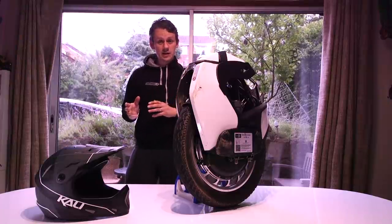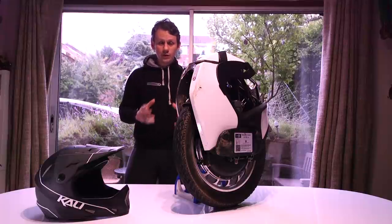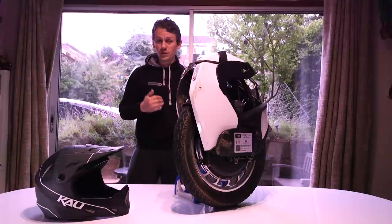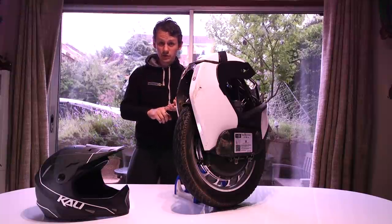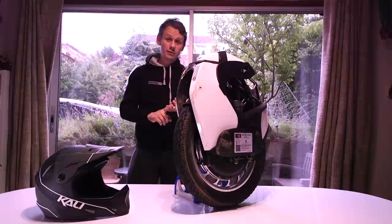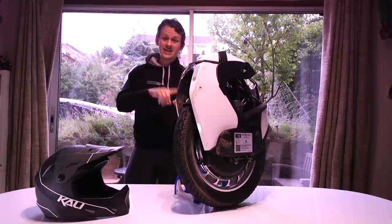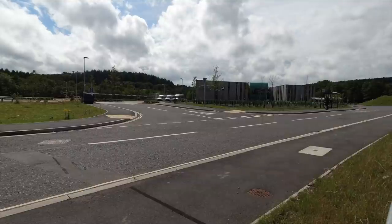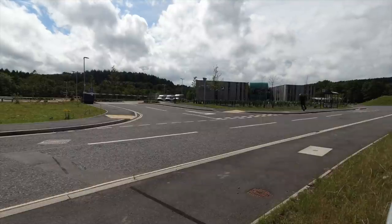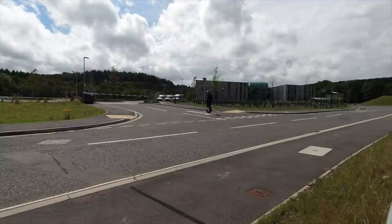This is a quick update video. If you don't follow Speedy Feet, or this is the first video you've dropped into, we do an unboxing and range test, then a 250 kilometer review, a 650, and a 1,000 kilometer review. So this is the 250 kilometer review, and I'll let you into a little secret — I've done almost 400 kilometers.